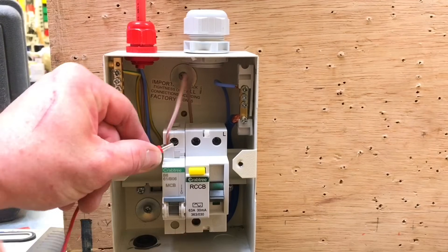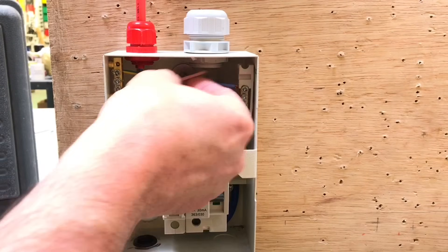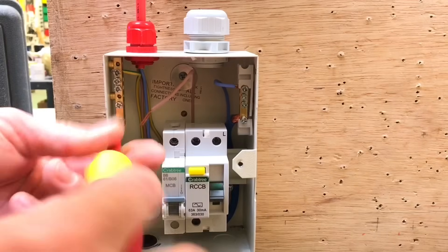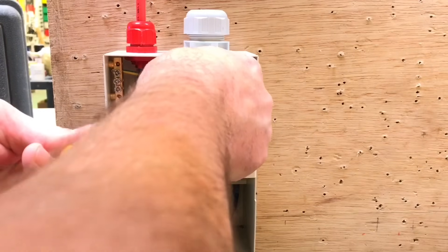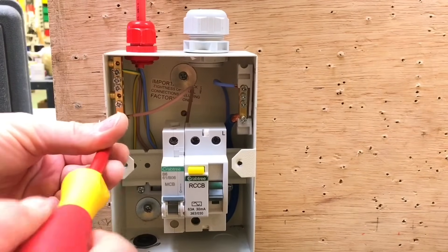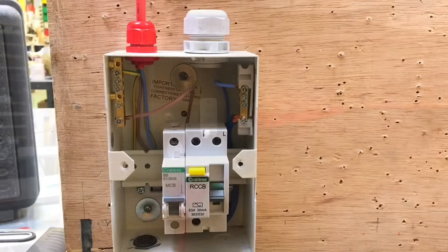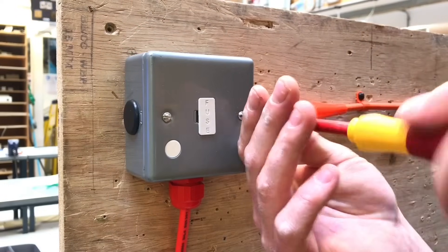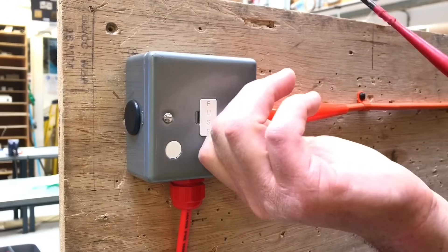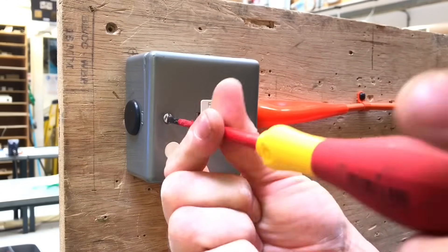This time I'm not going to use the link — I'm simply going to connect the line conductor into the earth bar itself. It won't matter which hole we choose, meaning we've got a solid link between the line conductor and CPC before starting the combined continuity of CPC and polarity test. As we need to prove continuity of CPC at every point in the circuit, I'll need to remove the front from the fuse connection unit to access the terminals behind it.